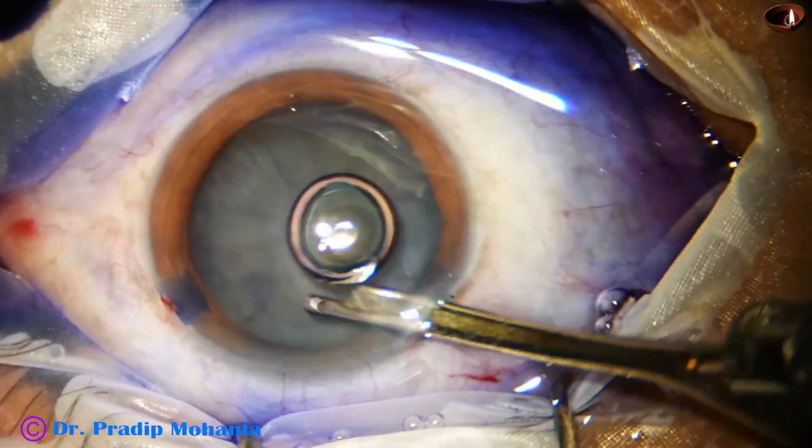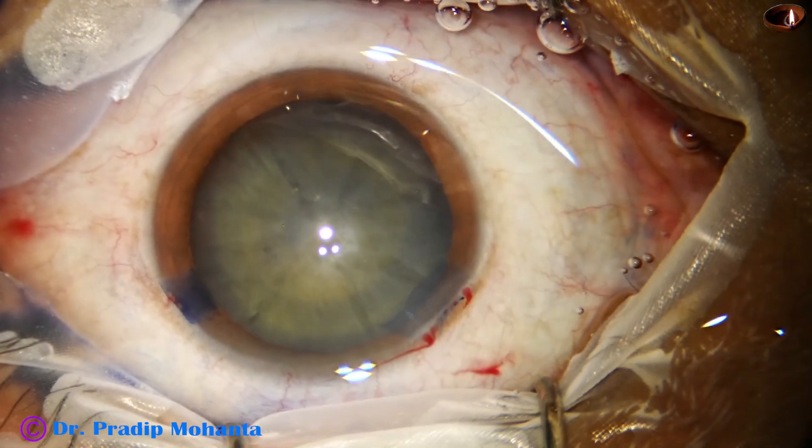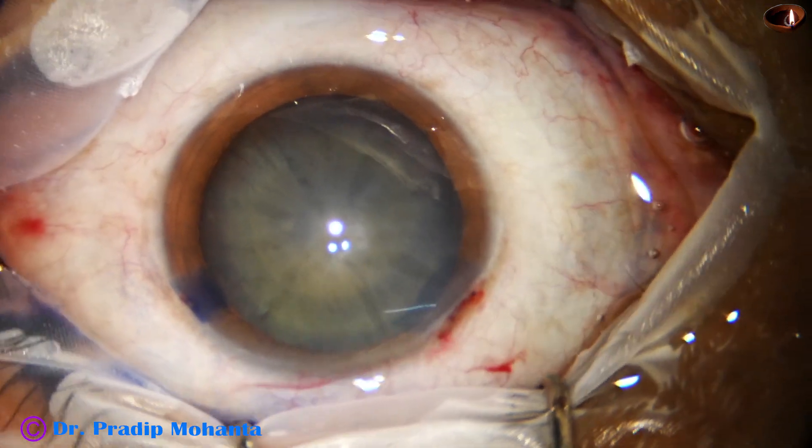So initially the side port should be small, and later, if necessary during cortical aspiration, it can be enlarged.